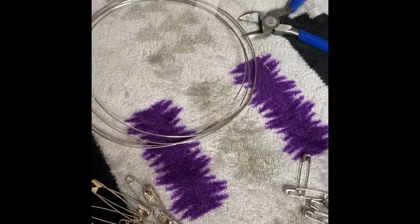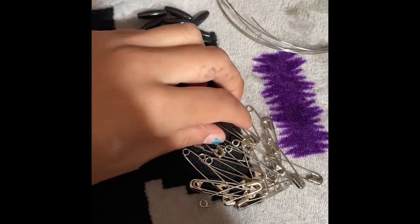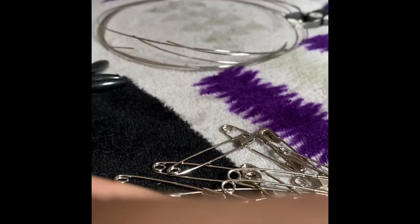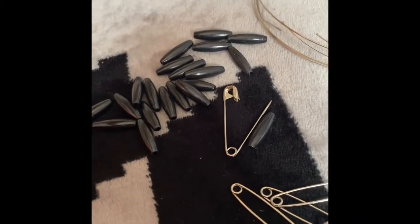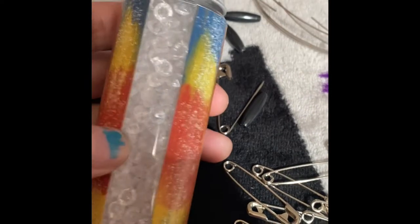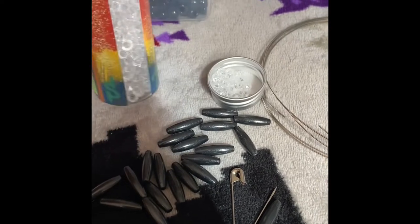I cut the wire into circles — that's the first part. To put these together, when you open your safety pin like so, you put one of the bone beads on there. You also need diamond beads: I have 20 bone beads and 40 diamond beads. Let me show you what the diamond beads look like.